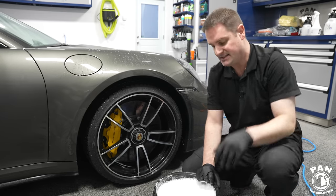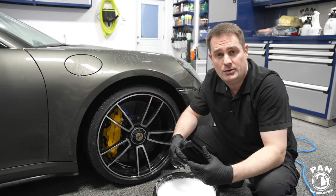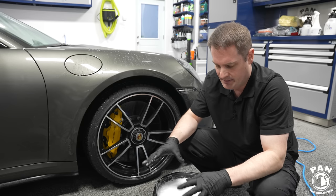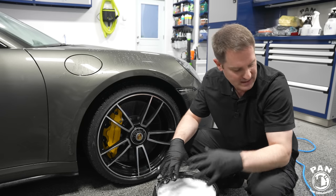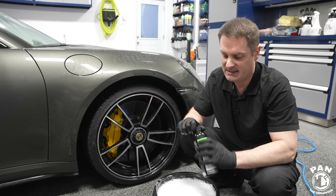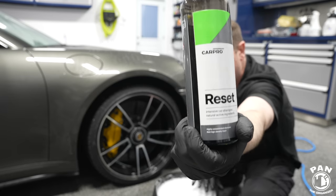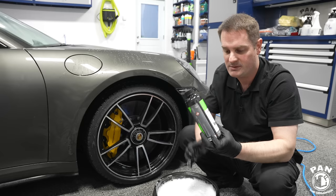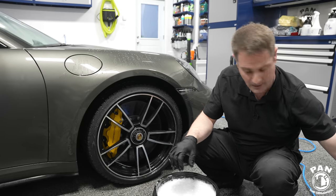On carbon ceramic discs you want to use a pH neutral car shampoo — something soft, or maybe a bit more intensive, but nothing too strong on the alkaline or acidic side. CarPro Reset is one of my favorite car shampoos and usually takes first place every year in my Car Detailing Products awards video.